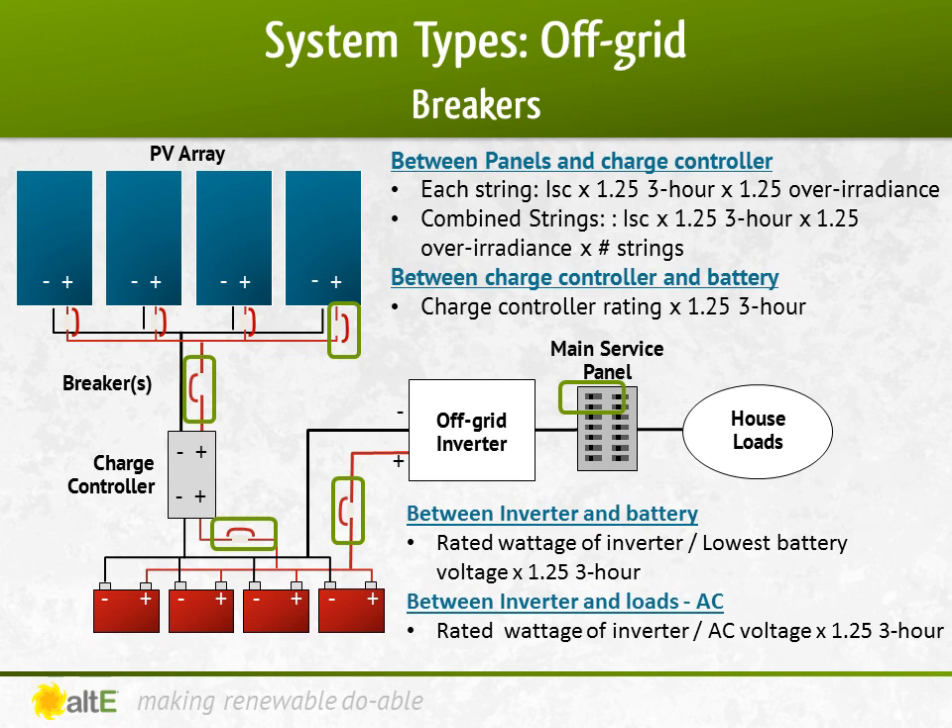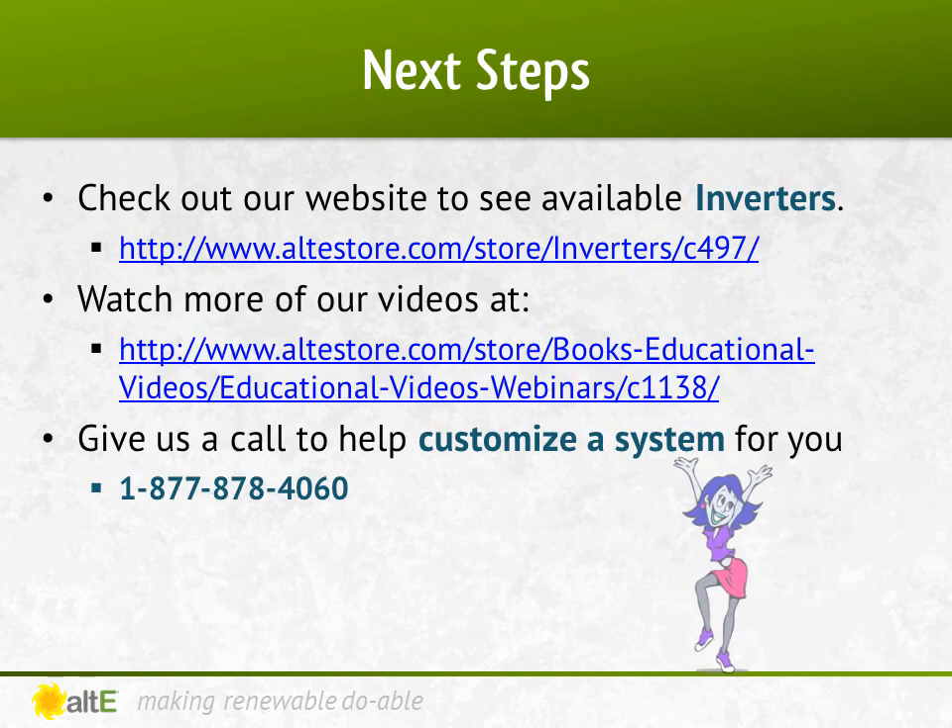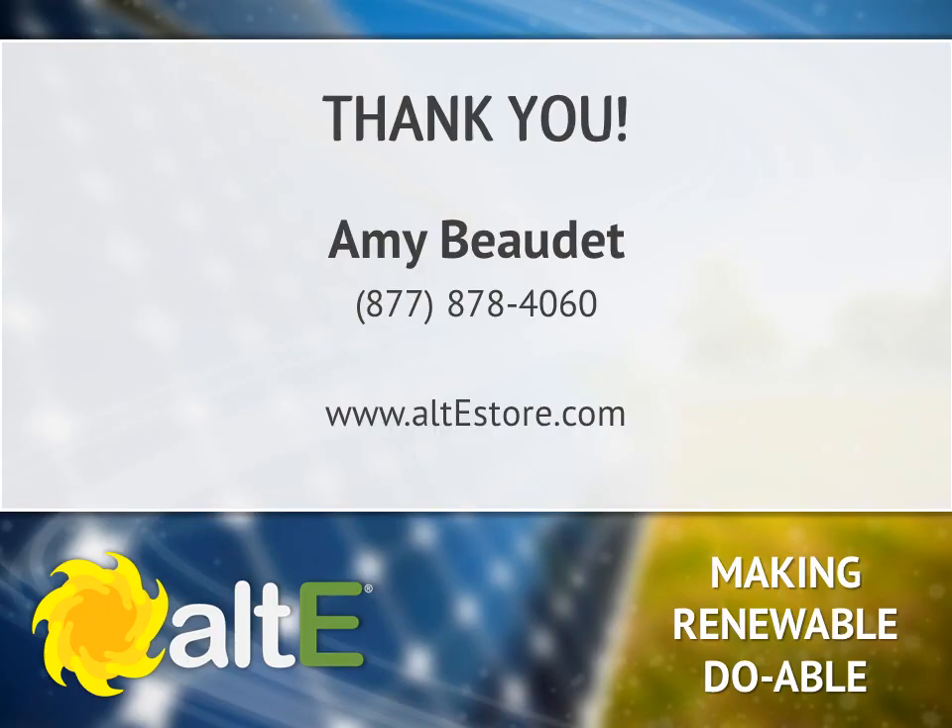There you go. Now we can celebrate that we've done the major design work. There's still other things like wire sizing and racking — we've got other videos that go over some of that — but this should get you well on your way to designing your off-grid system. Check out our website for a selection of all the pieces you need for your system, including the inverters. We've got a team of highly trained technical sales reps available to help you plan your system. Give us a call. Thanks, and don't forget to check out the rest of our site at altestore.com, where we are making renewable doable.